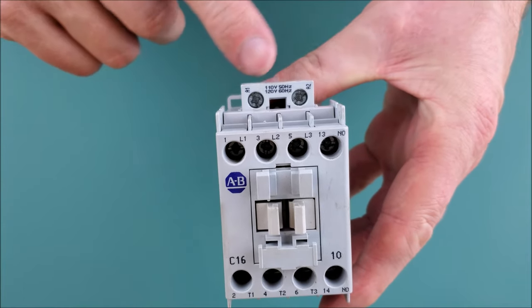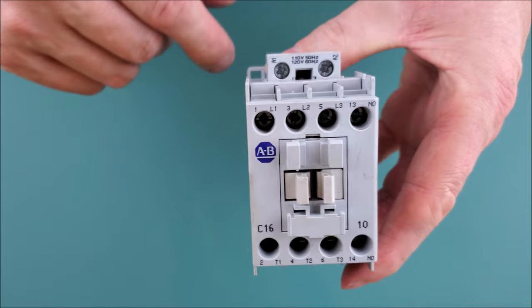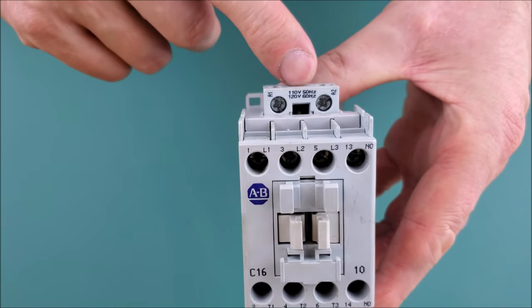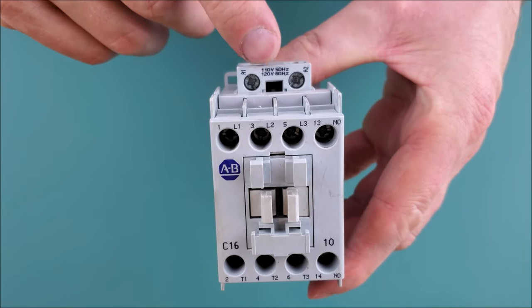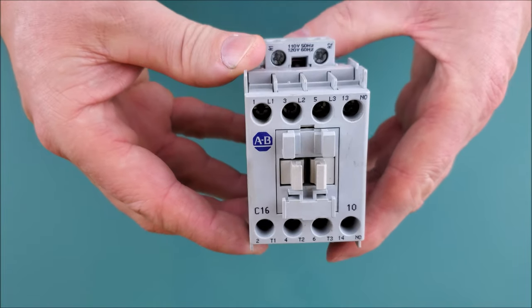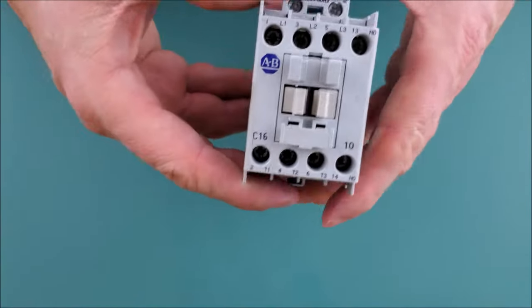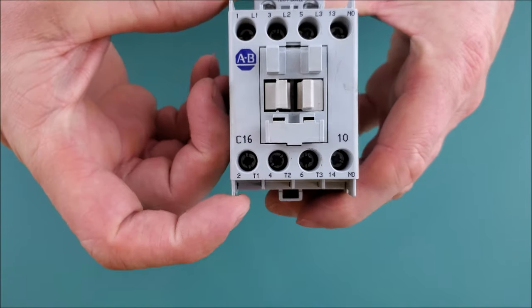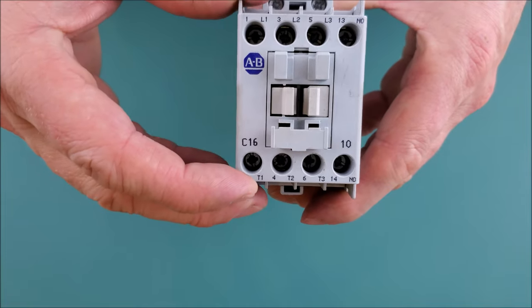The first thing to cover is the physical layout. The two connection points labeled A1 and A2 energize the coil, which moves the armature and puts the open contacts into the closed position. There's also a voltage callout here: 120 volts at 60 hertz and 110 volts at 50 hertz — the hertz designation tells me it's a sinusoidal waveform, so AC voltage.